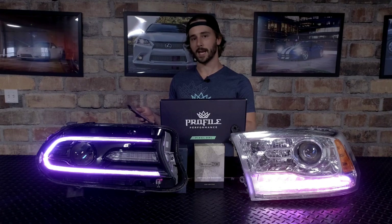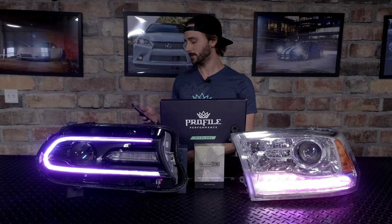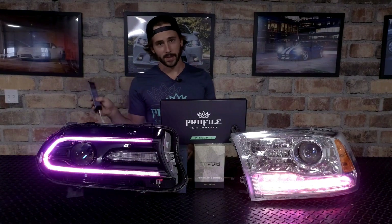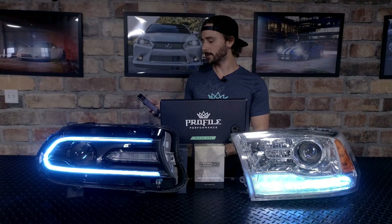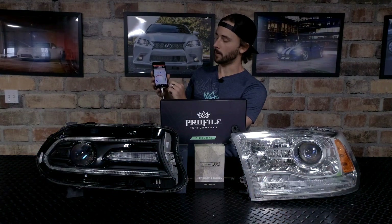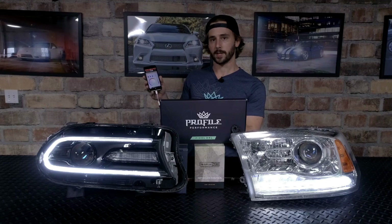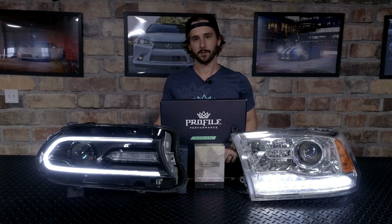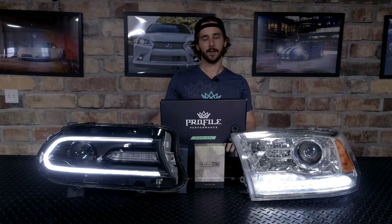We're using it with all of our RGB products — tons of recent updates. You can have up to 12 different channels with this thing, which is pretty crazy. When the app is turned on, I have full control of the color changing function. If I slide this bar all the way to the bottom or just turn the app off, the RGB turns off and the boards default to their normal white mode so that you can drive down the street legally.